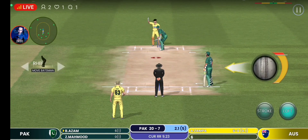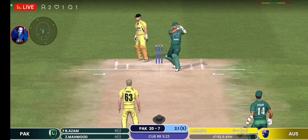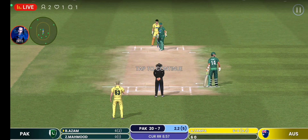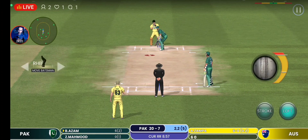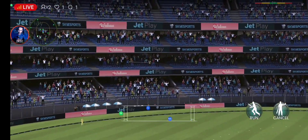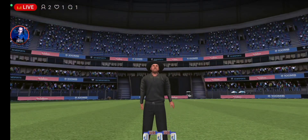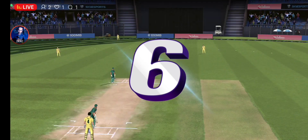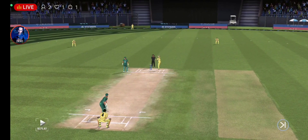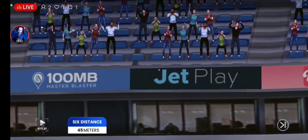Oh, he's got a variety of shots. What's he going to do next? Misses everything. That's wild. Nothing elegant about that shot. Excellent shot, read the length of the ball and hit it for six. He's absolutely smashed that. The ball is high up in the air and it flies right outside the ground.